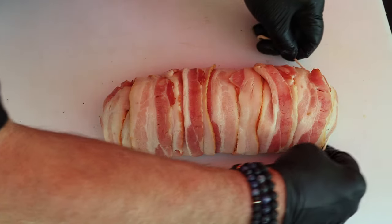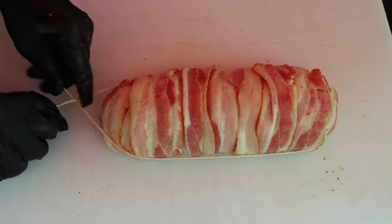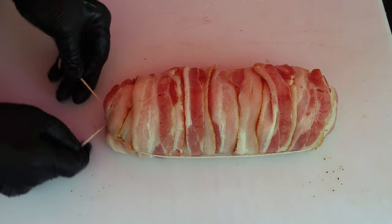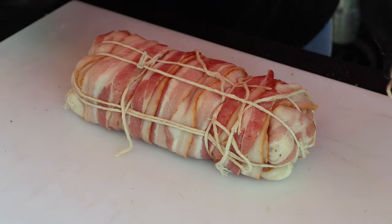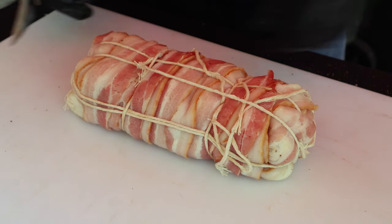I'm going to try to tie this guy up. As you saw, there's mashed potato everywhere. So I'm going to try to seal it a little bit. And we've got him all tied up. I'm going to cut some of these loose ends off.